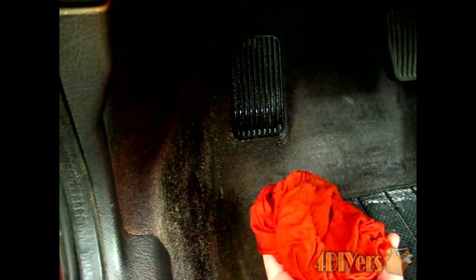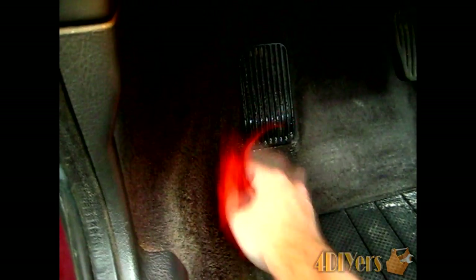After letting it soak for a couple of minutes, I'll take my damp cloth — making sure it's not too wet. We've already sprayed water on the carpet, so we want to make sure there's not too much moisture, as that could cause problems down the road. So we'll just start giving it a light rub down. You can see a lot of the salt stain has actually broken up and disappeared.